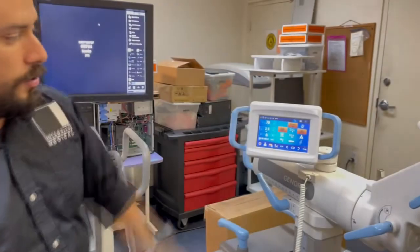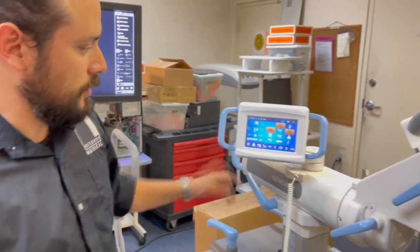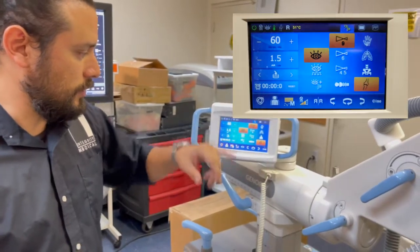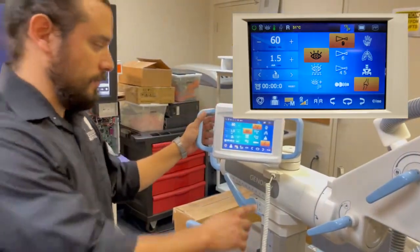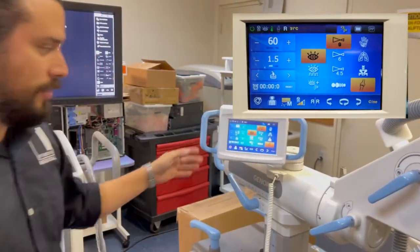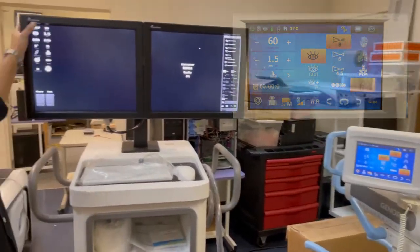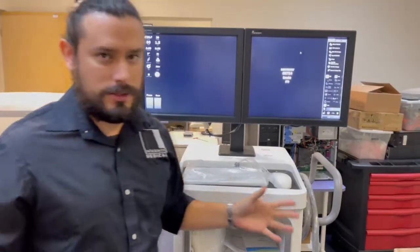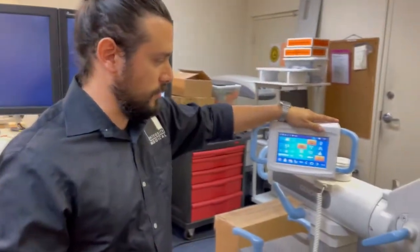We're going to take a look at an orthopedic version — these are going to be our options. We also have Cine at 30 frames per second. Unfortunately, no digital subtraction, but again, this is just for orthopedic use.